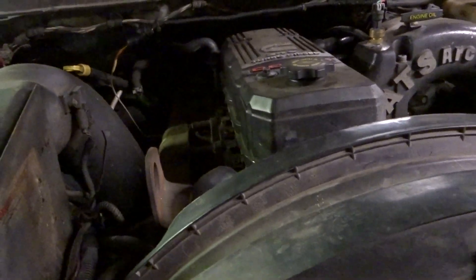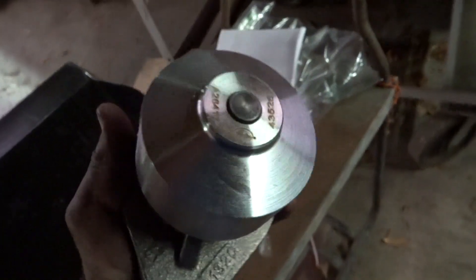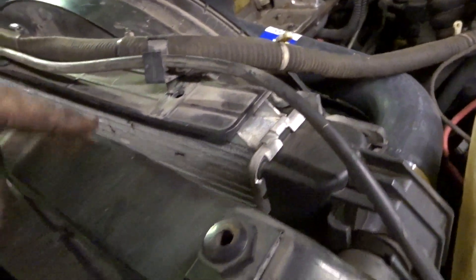About a year prior I noticed a little bit of weepage under there, and I wasn't proactive. I went and bought a new water pump for it, so it's just been sitting around. I replaced the radiator maybe a year, year and a half ago at the most — and then shortly after I noticed the water pump weeping. I wish I would have done that at the same time, but oh well.